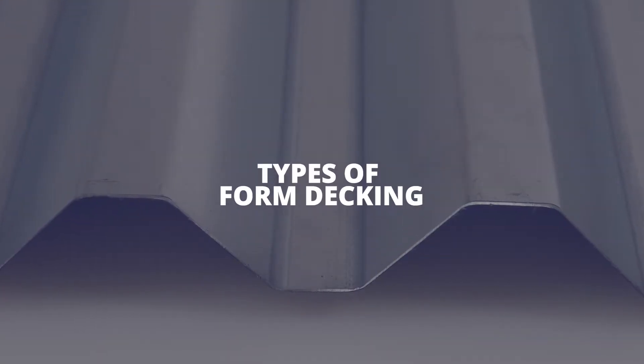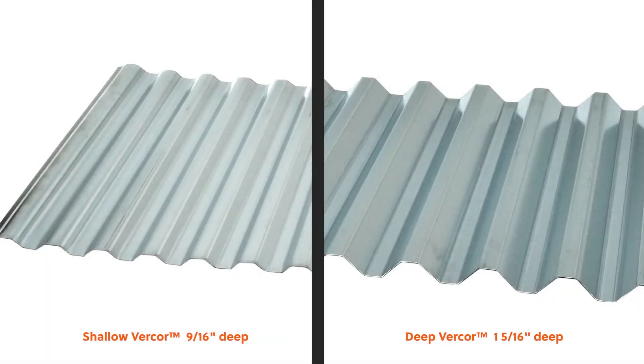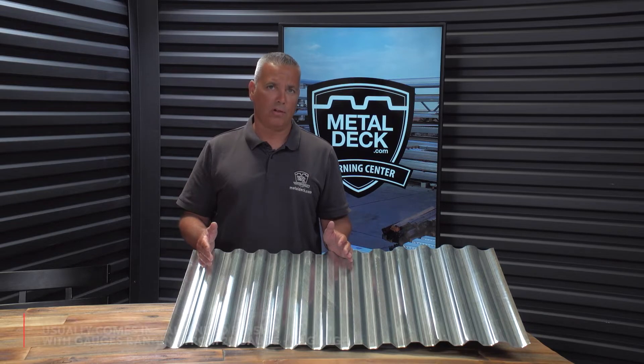Types of form decking. Form decking will generally range from about half an inch to inch and a half in depth. Usually, form decking will be galvanized and done in a lighter gauge — typically a maximum of 20 gauge all the way down to a minimum of about 26 gauge.